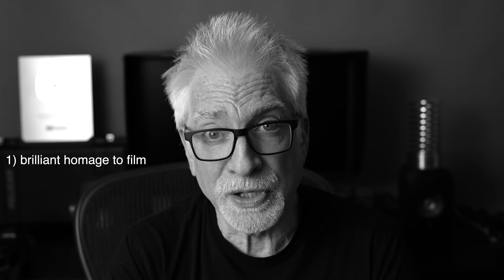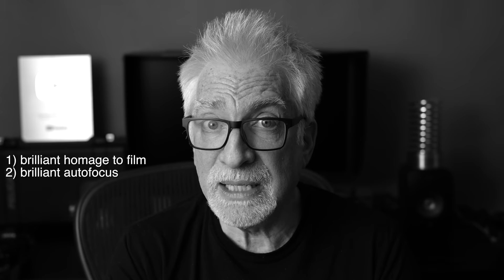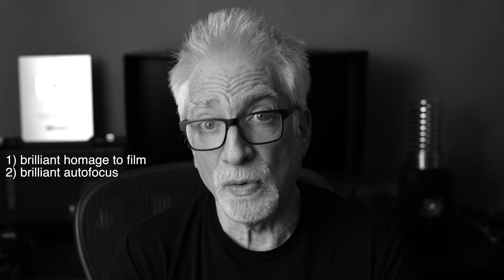First, this is a brilliant homage to second-half 20th century film cameras that goes beyond looks and controls to size, weight, and feel in hand. Second, the autofocus is dead silent, quick and sure — more Z8/Z9 than Z6 II or Z7 II. That down-to-minus-10 EV for autofocus is no joke. I have never seen autofocus this good in light that low, with the possible exception of the Z8, Z9, or our Sony a7R5. Maybe.